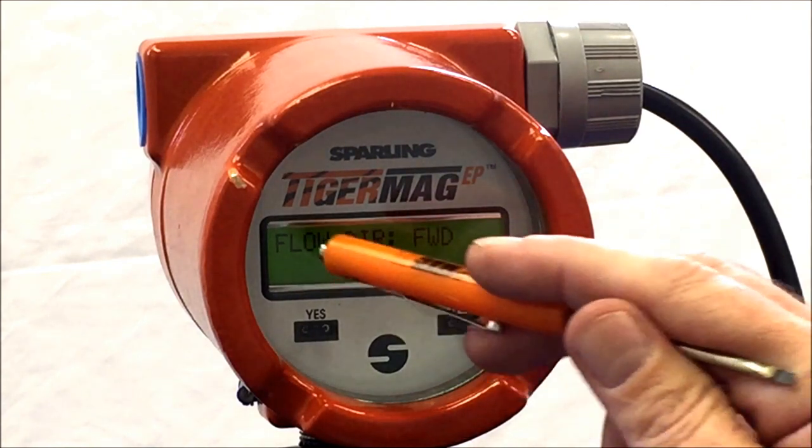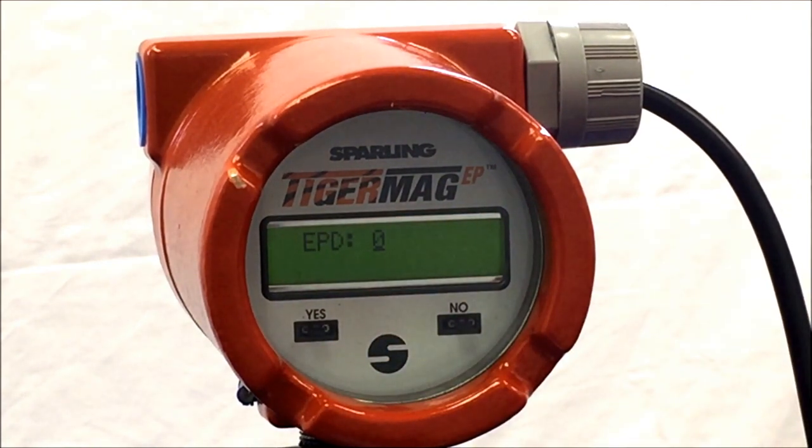Once you have set your flow direction, you can set up the EPD or empty pipe detection, which will pick up if the unit is empty or not flowing. Once you have entered a value when there is no flow or the pipe is empty, you will see output inhibited on the local display.